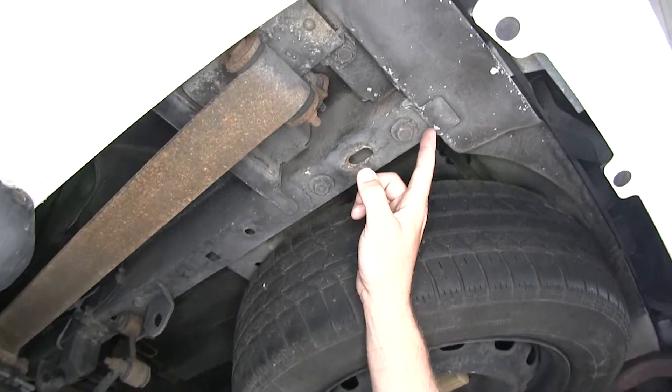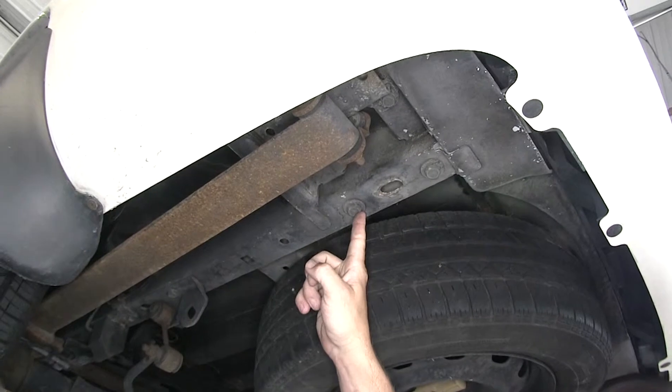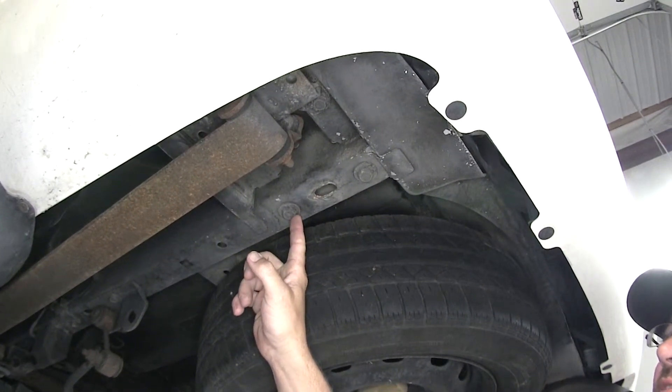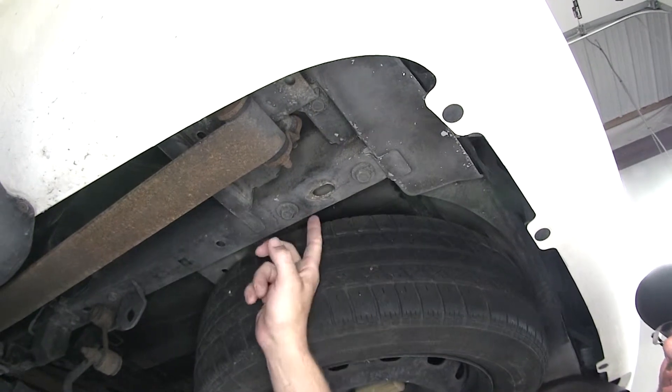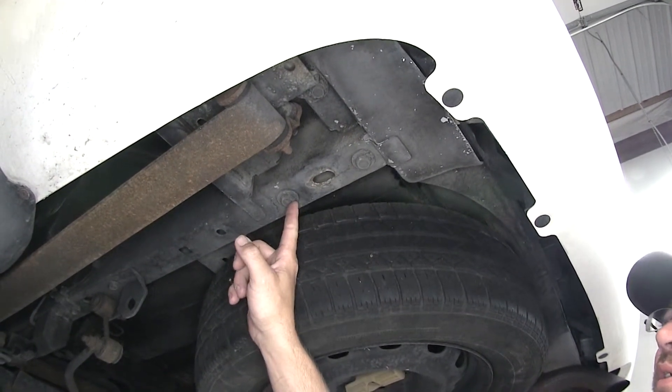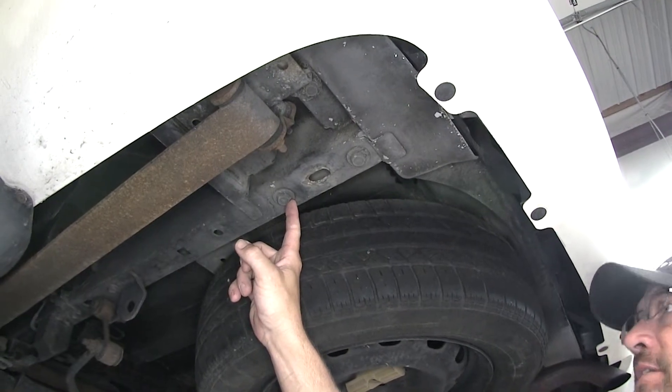Moving forward from the end of the frame rail, we'll need to remove the manufacturer's bumper bolt. Inside the frame is the bumper structure, and this bolt is one of the two that secure it. We'll remove the forward bolt on each side first.